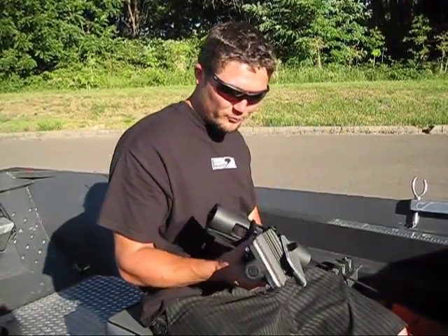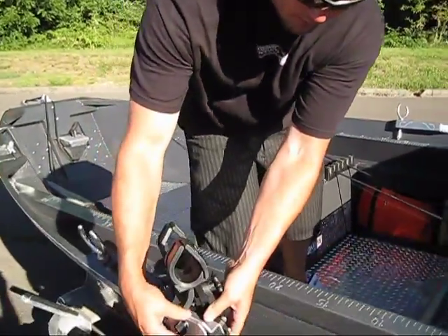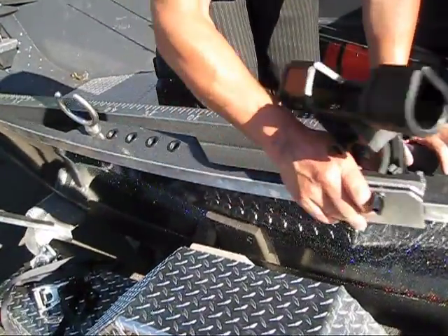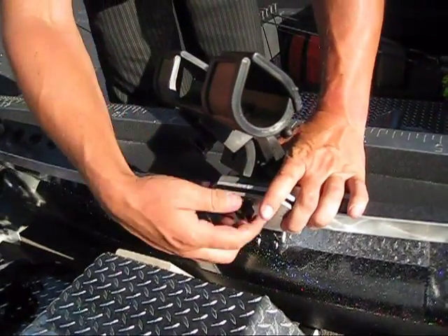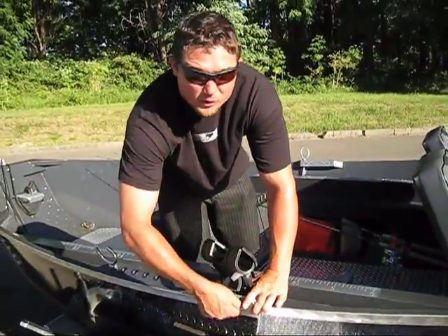Here's a Fish On holder, here's a Flap On. I'll show you how this thing goes on here real quick. Just put it over the gunwale rail, pick where you want your spot. It's got some good industrial rubber on the inside there so it won't scratch up your boat.